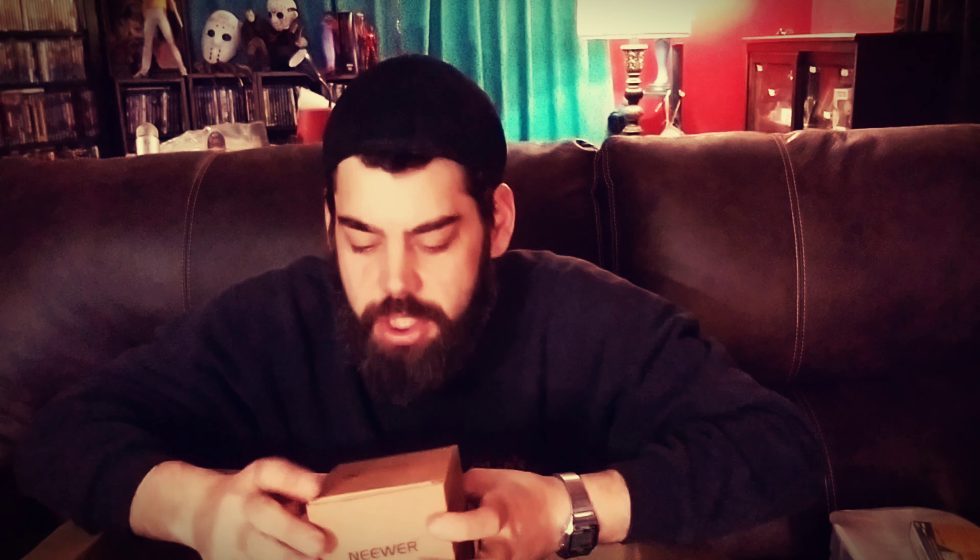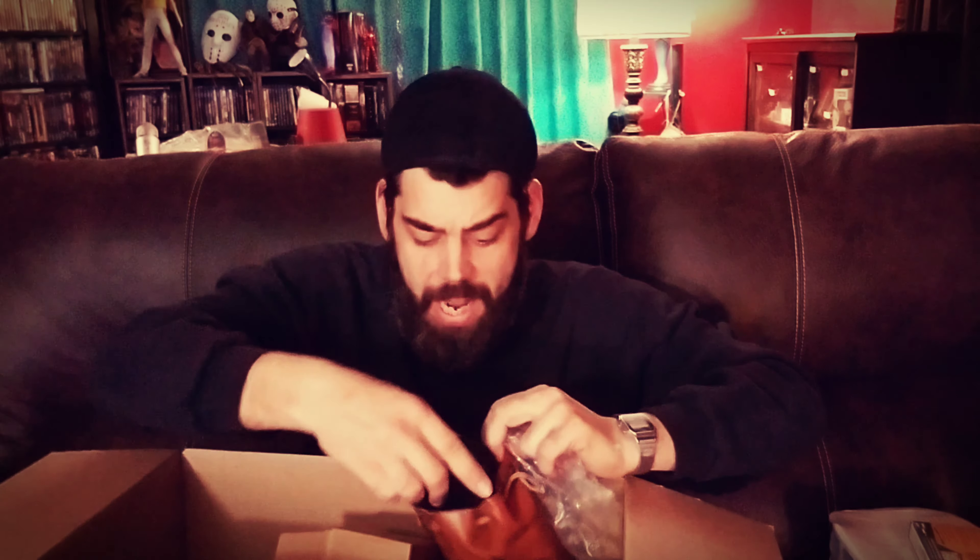This must be the lens — I hope this is the lens. I've got a wide-angle lens. It comes in a fancy leather bag. I should have some lens caps coming — this one already has the lens cap on it. We'll keep this in the protective case so that nothing happens to it.